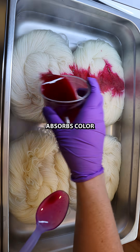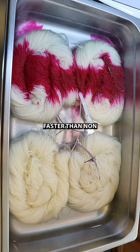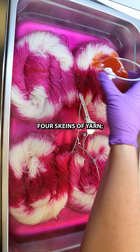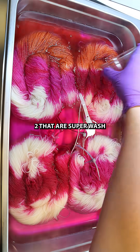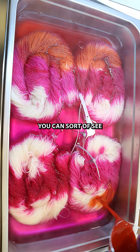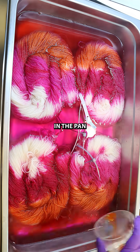Superwash yarn absorbs color faster than non-superwash yarn. Here in the pan, I'm dying up four skeins of yarn, two that are superwash and two that are non-superwash. And as I pour on the dyes, you can sort of see a difference in the pan already.